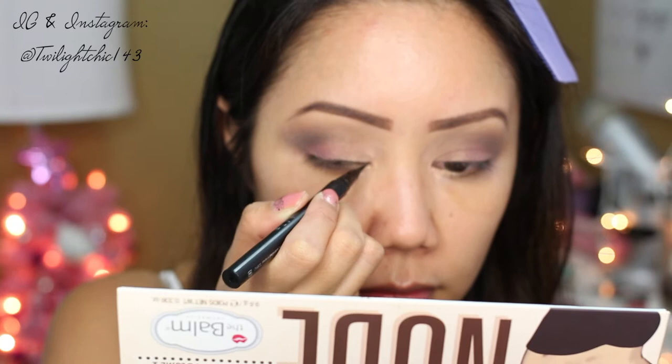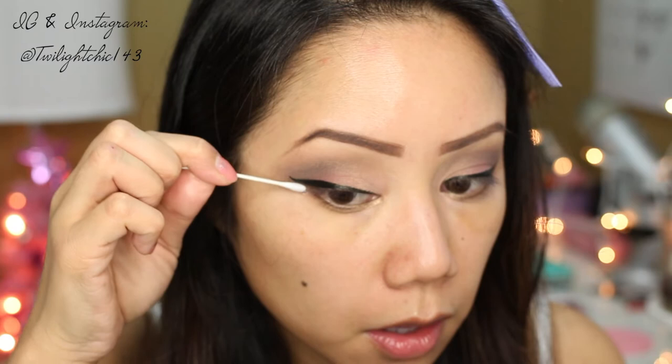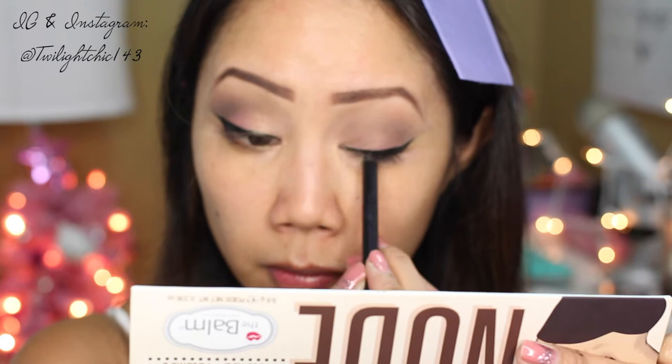This next part is pretty self-explanatory — I'm just applying my black winged liner. Some days I have my good days, some days I have my bad days, and today was my bad day, so I had to go back and clean it up with a Q-tip and some makeup remover.